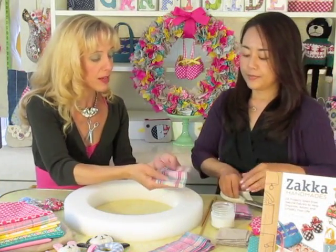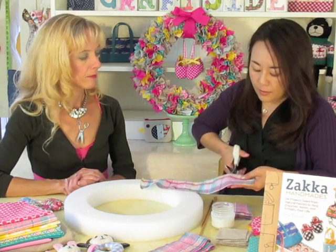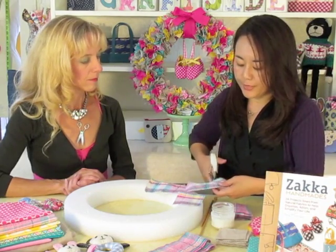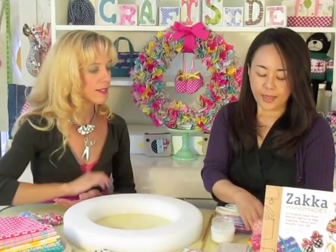So the first step is to cut strips out of your fabric. I like to cut strips three inches wide and then cut them into a square, approximately three by three. It doesn't have to be precise — it can be bigger or smaller. So you're not measuring? Not at all. You've got quite a stack going.